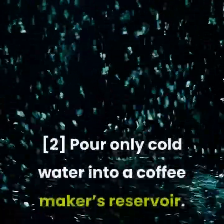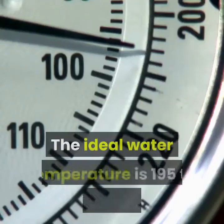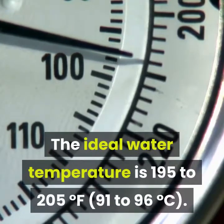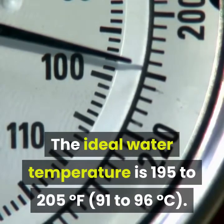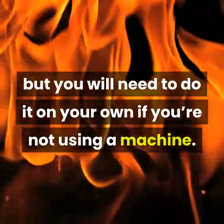Pour only cold water into a coffee maker's reservoir — hot water could damage it. The ideal water temperature for brewing is 195 to 205 degrees Fahrenheit (91 to 96 degrees Celsius). The coffee maker will heat up the water for you, but you will need to do it on your own if you're not using a machine.